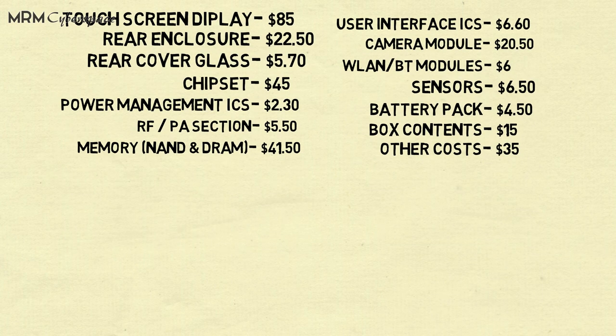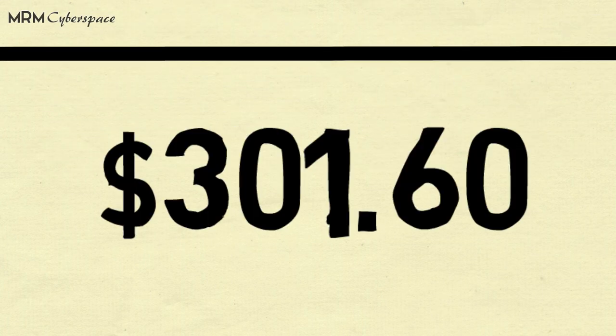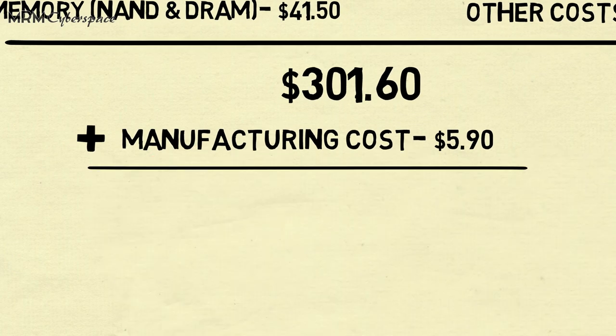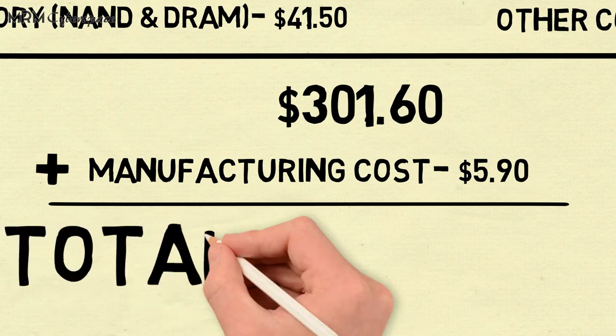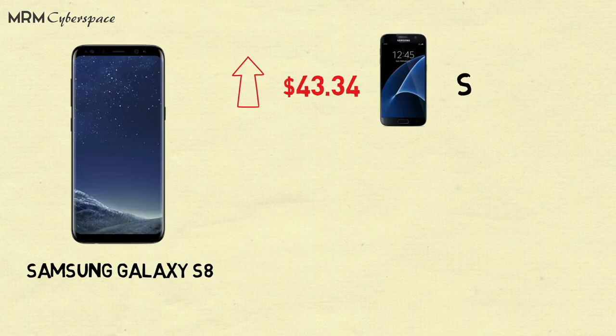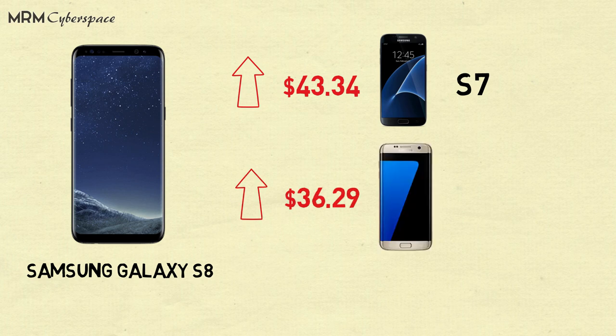All of these combined, we get to $301.60. Adding an estimated manufacturing cost of $5.90, the total cost comes down to $307.50 per unit. This means the actual cost of manufacturing a Galaxy S8 is $43.34 higher than that of the S7, and also higher than the production cost of the Galaxy S7 Edge by $36.29.